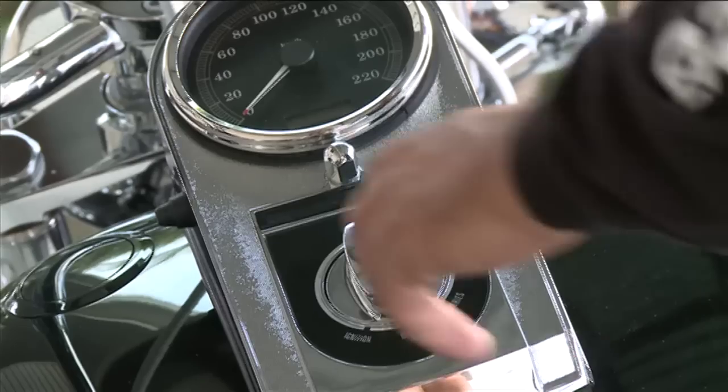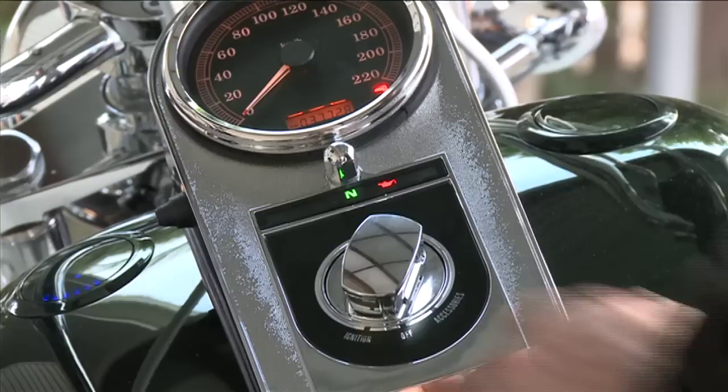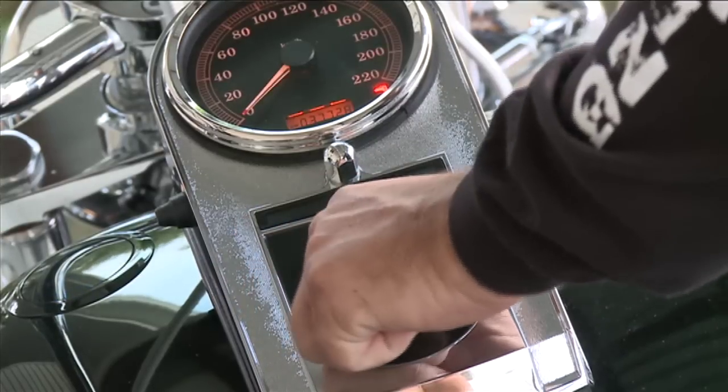The first thing you need is a synced fob with you. This is a relatively simple operation. Set the switch to ignition, make sure the run button is in the off position, and turn the ignition switch all the way around to accessories.